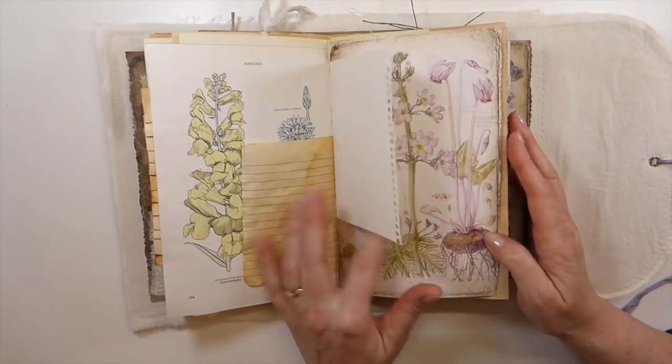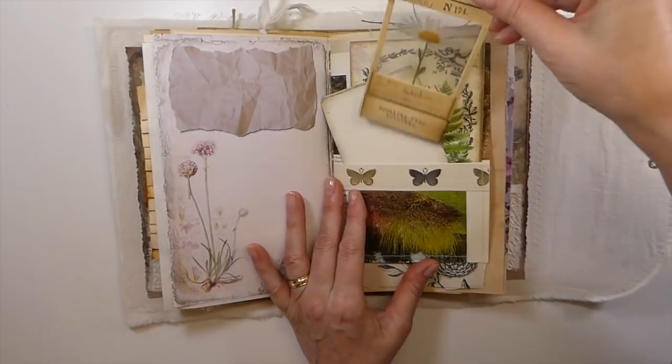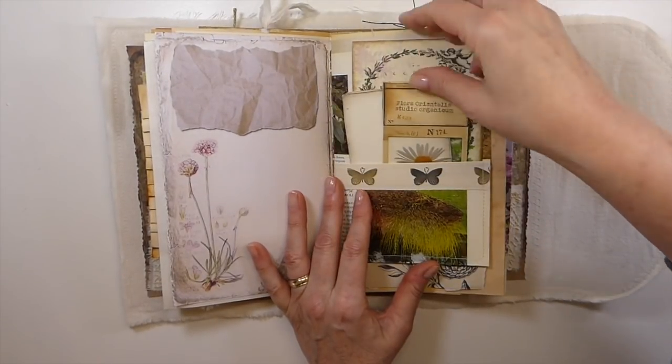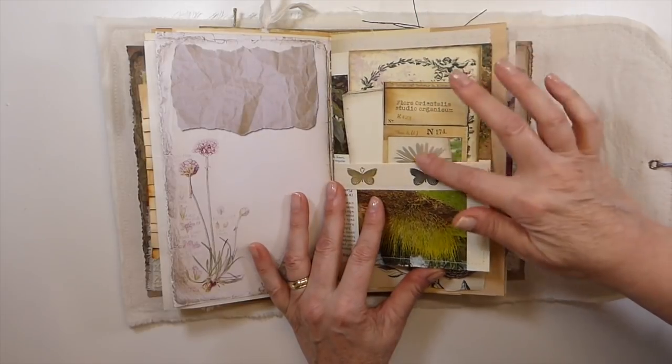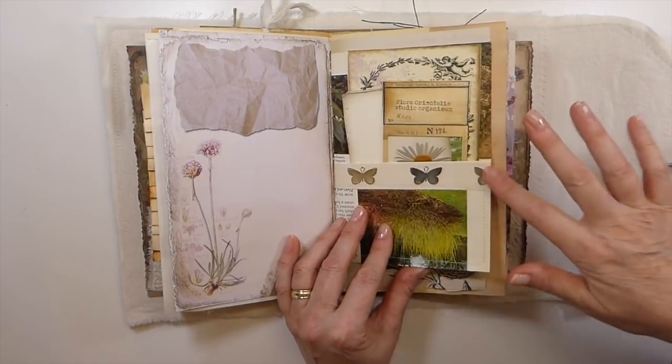I just wanted to document these before I ship these off. Love how that's come out. These are Tracy's specimen cards, so those are fun to work with. And that's just adding some acetate. Fabric trim along there.